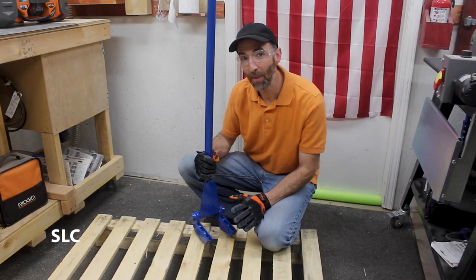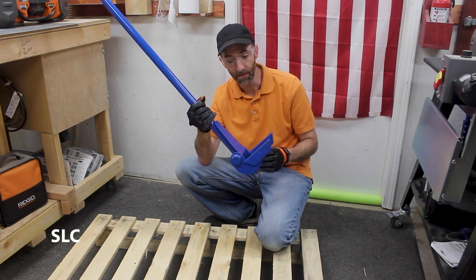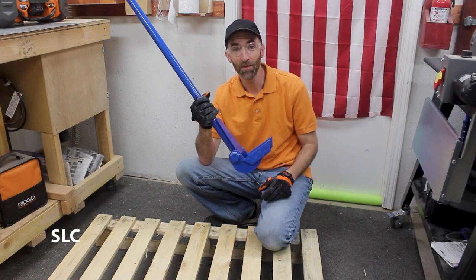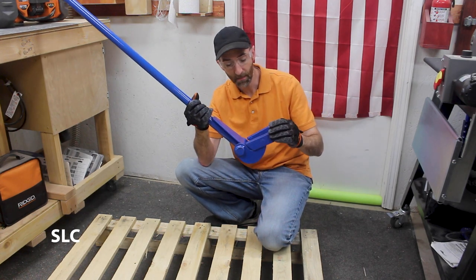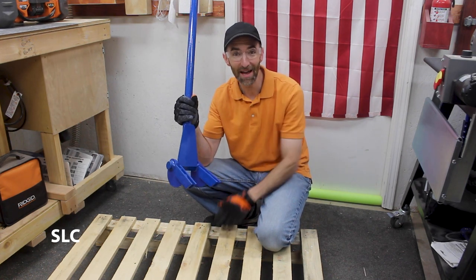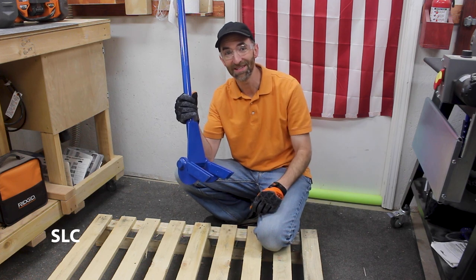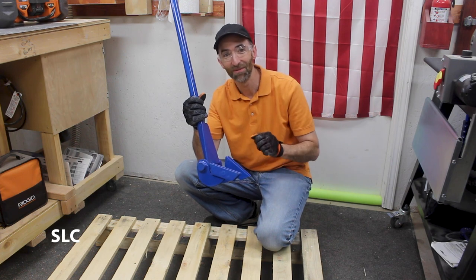If you're going to be working a lot with pallet wood, I strongly suggest starting to pick up some tools to help with the disassembly because pallets can be a little bit of a challenge to take apart. Certain tools like this — this is a good pry bar that's specifically designed for pallets. Unfortunately, in my case, these pallets I received are a little bit different design than your standard ones, which makes using this tool a little bit difficult.